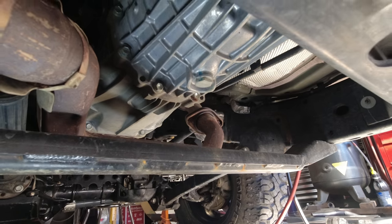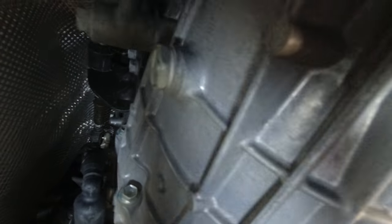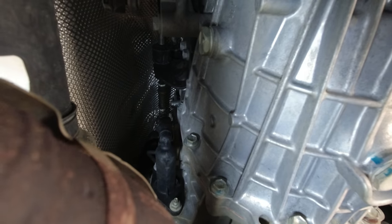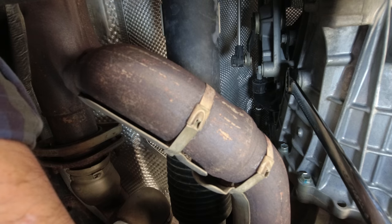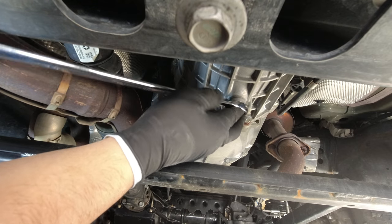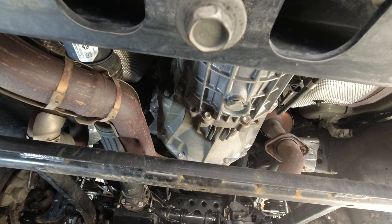Once you get your skids off, here's your drain. We'll pull the drain once we get the fill plug loose. The fill plug is on the side, the drain is on the bottom. Those plugs are 24 millimeter, and use hand tools — don't go at it with pneumatic tools. You always want to make sure you can get the fill out before you drain. I've got an aftermarket skid but it's in the same location.